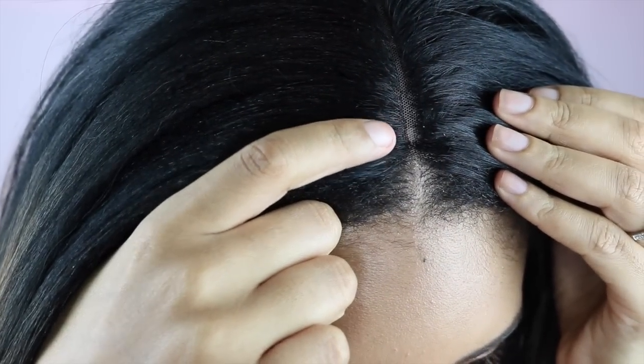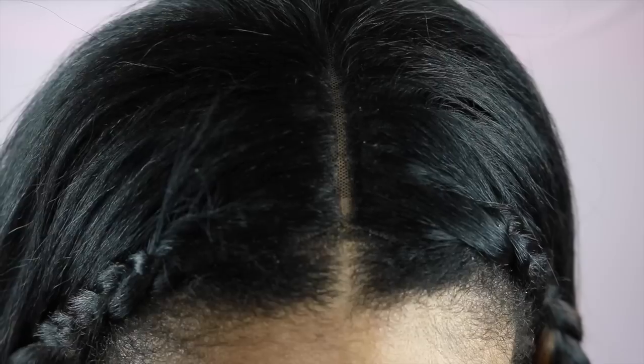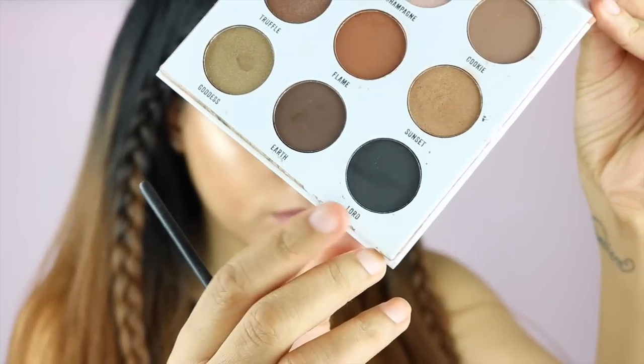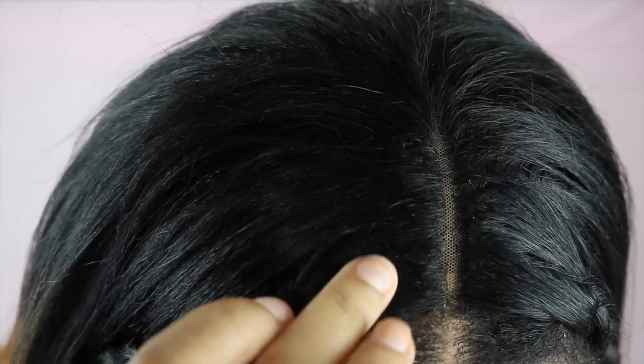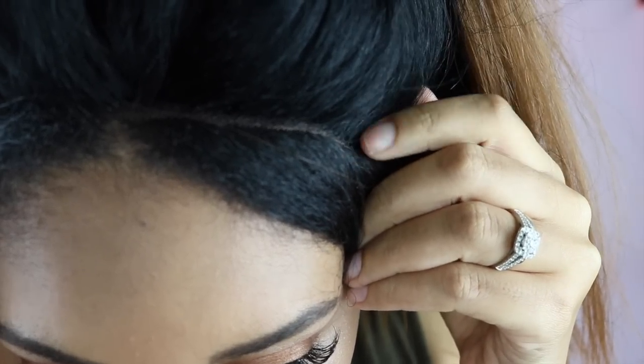I thought having leave out would make this unit easier to work with and look a little bit more natural, but it's actually not — it's still a lot of work. When I put this unit on, the part and my scalp part just kind of looked really off. So what I had to do was cut some of the lace off into like a triangle. Then I had to darken up the lace on the side because it's pre-tweezed, otherwise you're going to see like two little beige lines and it just looks a little bit weird.